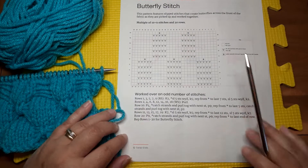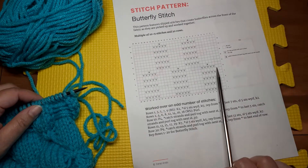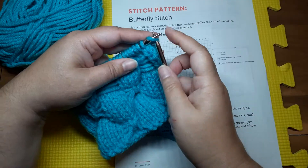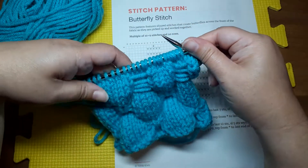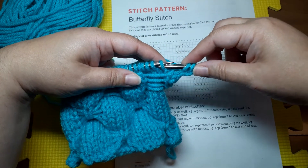If you prefer written instructions those are down here. So let's work — I'm on this last row, row number nine right here, slipping the stitches. Let's see how that looks. Knit two, and then it is slip five. To slip in a slip stitch pattern we always slip purlwise — we insert just like we're going to purl.